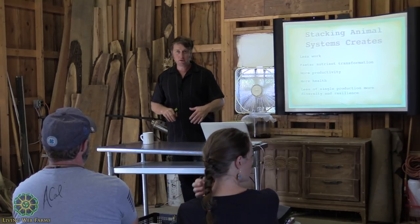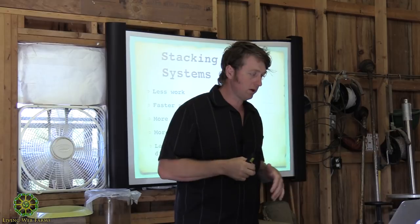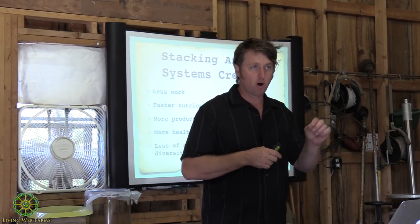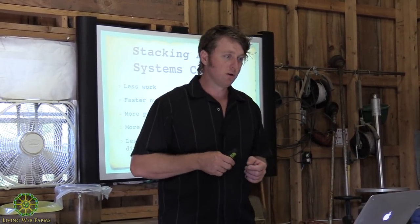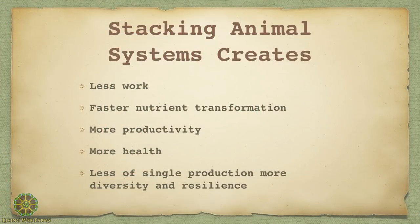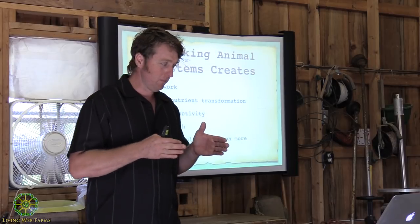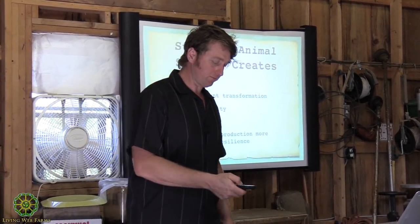We need to develop intuition and a creative side when working with our animals — not making things complicated for its own sake, but because natural systems work together and are complicated. When we stack animal systems, we can have less work, let the animals do a lot of work for us, transform nutrients faster, and have more overall productivity and health. We're really trying to seek less of a single production stream and more diversity in everything we do.